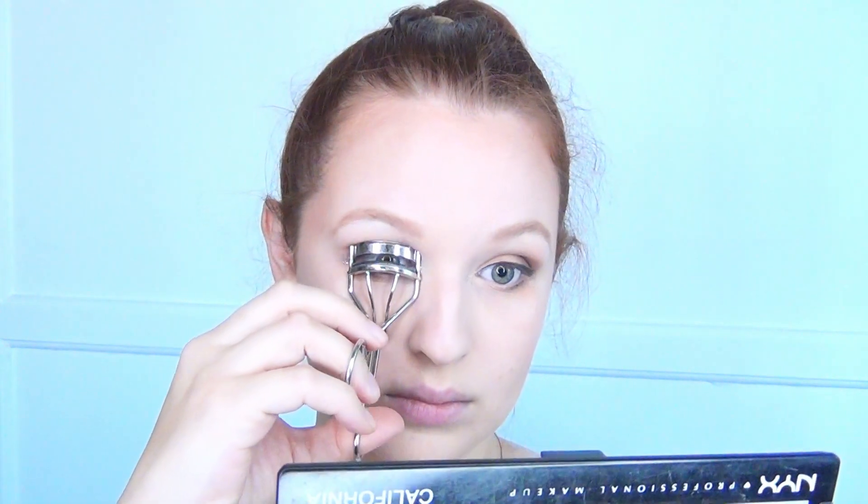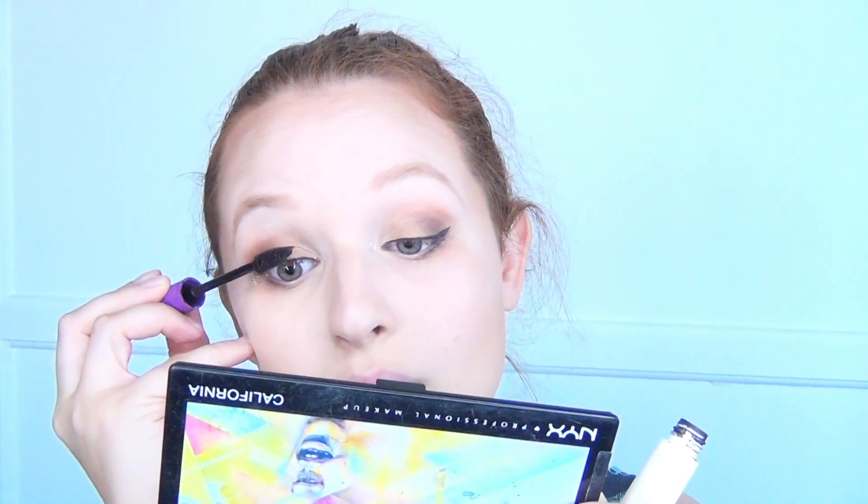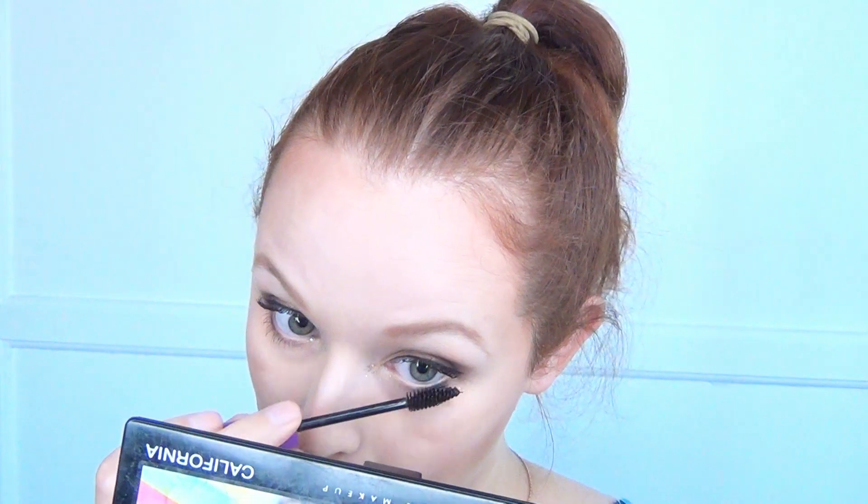Then I went in with gold glitter — specifically designed to be worn around your eyes. Don't use craft glitter; it could scratch your cornea and make you go blind. I patted that on to the inner and outer corners of my eyes, then curled my lashes like I always do and used my favorite All May mascara. I did that on the top lashes working it side to side, then a little on the outer lower lashes as well.